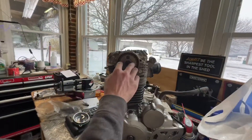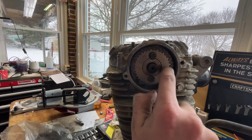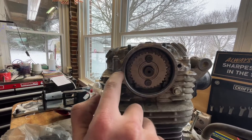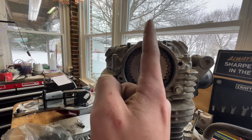On your cam gear — I already have mine on as you can see — it has lines, one right there, one right there. You want to line them up with these lines so it's parallel across here, and your bolts will be vertical.